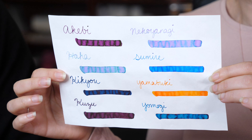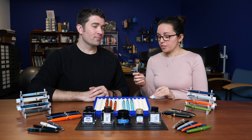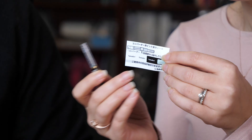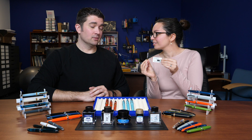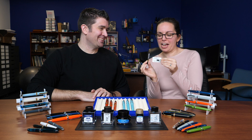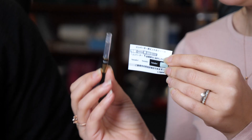One cool thing Sailor has done with some of these inks: they come with a little set of stickers so you can label your ink converter with what ink is in your pen — great for people who ink up many pens and need to remember. This seems unique to Sailor. The caveat is they don't sell the stickers separately, so you have to commit that ink to that converter, and you only have four stickers — so choose wisely.